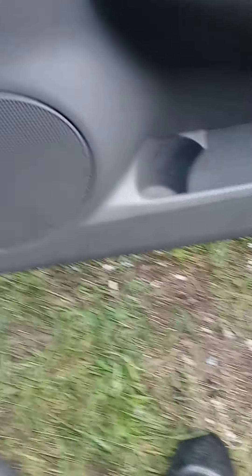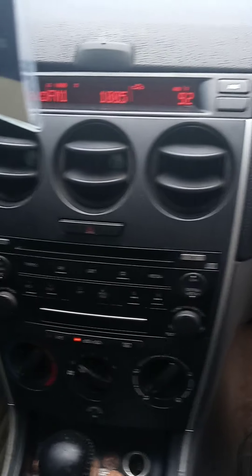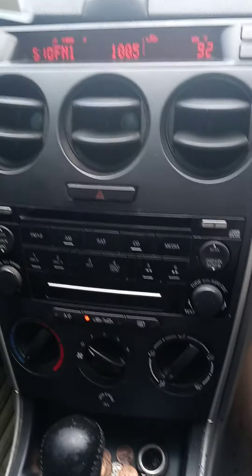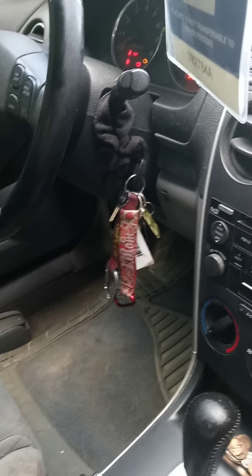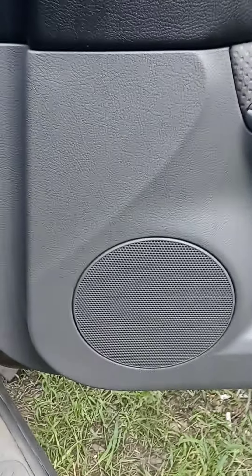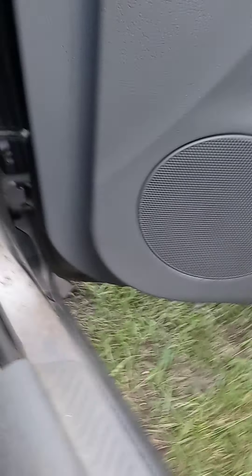I've got to get two more to do the back door speakers, and then I'm going to do the radio. I'm going to do the rear door speakers first and then the radio. The radio is going to cost me probably around $300 to $400 alone because you have to replace the whole bracket. I don't have any rights to any of this music so I'm turning it down for copyright.